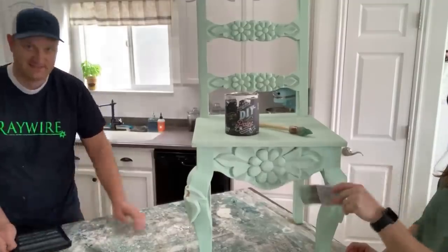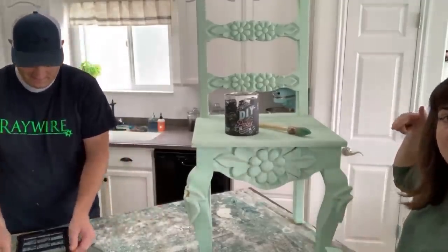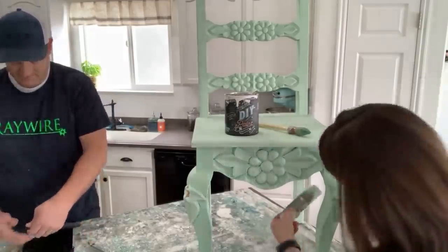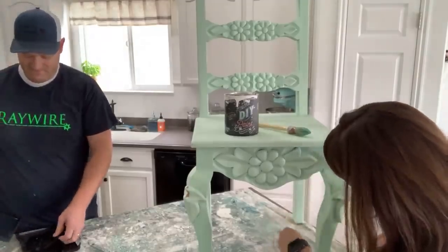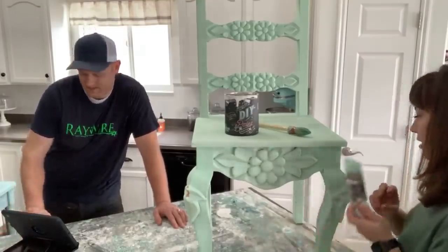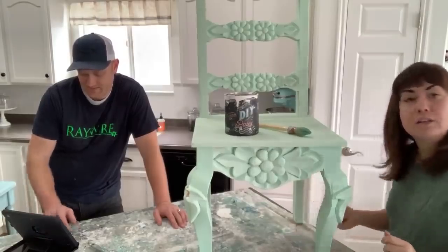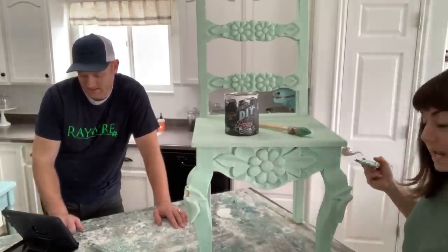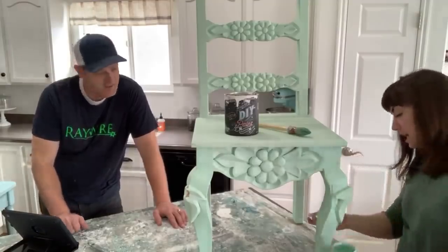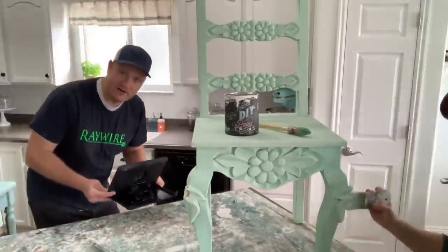This is a made-in-Mexico chair. It's got one coat of Mint Chip on it and I'm just coming back to put a second coat, then I'm going to two-tone it with white on the details. We get asked about that a lot — I'm not the best at it but I'll let you watch. Then we're going to paint white over the teal, wet distress the color back through.